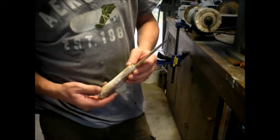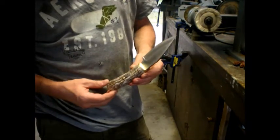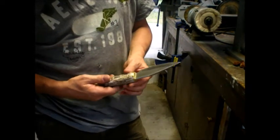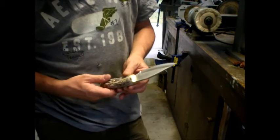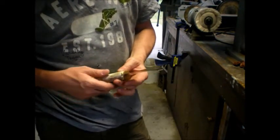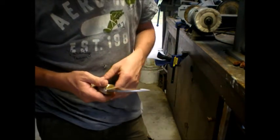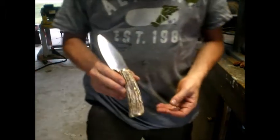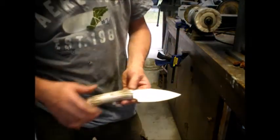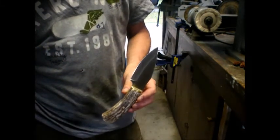It is a knife for a customer. He sent the antler from an elk that he shot. Put a 440C hidden tang, brass bolster, brass pommel, put a brass pin on it, made him a kydex sheath — just a blade guard. I'm really not a good sheath maker. Anyway, it's a really attractive knife. Distressed the horn — or the antler — a little bit.